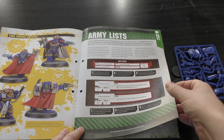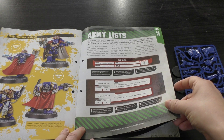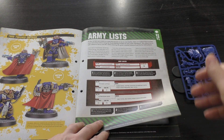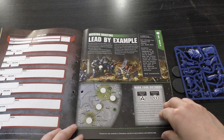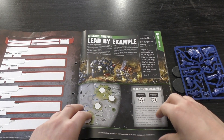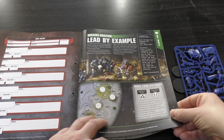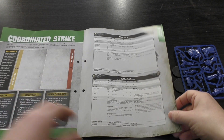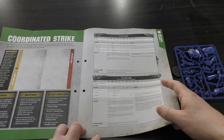That's how they end up. The pictures are a bit blurry — I don't know why they come out blurry — but there you go. You've got army lists, how to build your army lists, an army roster, mission briefing, and Lead by Example coordinated strike.